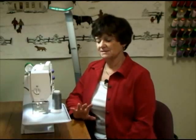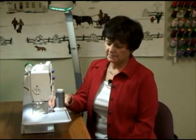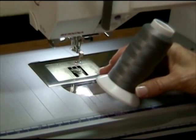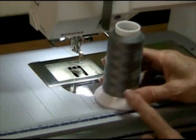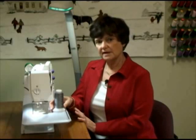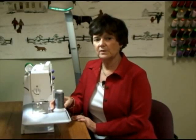Last and certainly not least is the thread that you can be using in your machine. The first thread I'm going to talk about is the thread for the bobbin. This is a 60-weight polyester thread. When you go to the store to buy thread, you'll look on the side or the bottom of the thread and there's going to be a number on there. That number is the weight of the thread.